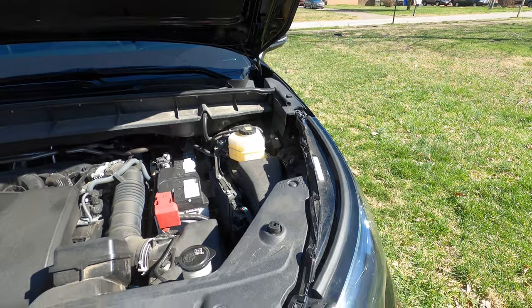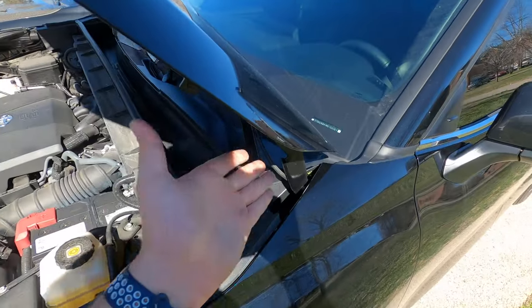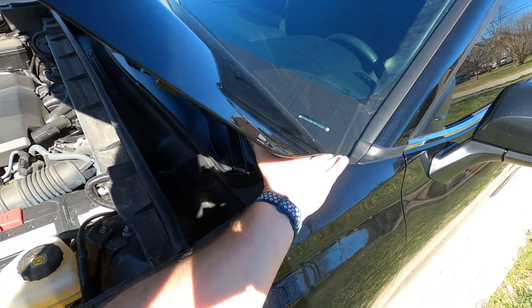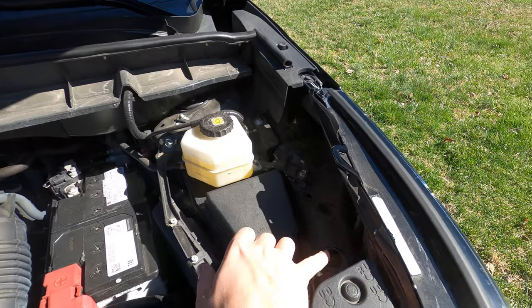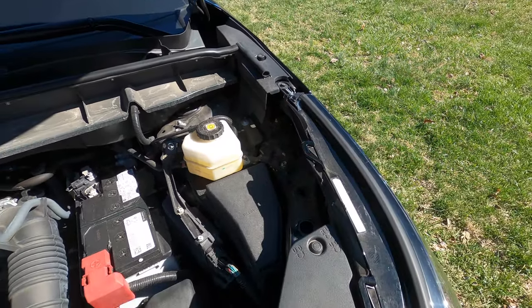Just kind of eyeball your hood gaps up at the headlight and back here. That way if it does move a little bit you can just adjust it. It really didn't move a lot as long as you just keep your hand right there. Now let's go ahead and put the upper mounts on that are going to go right here, and then we'll hook the shocks up and see how they work.